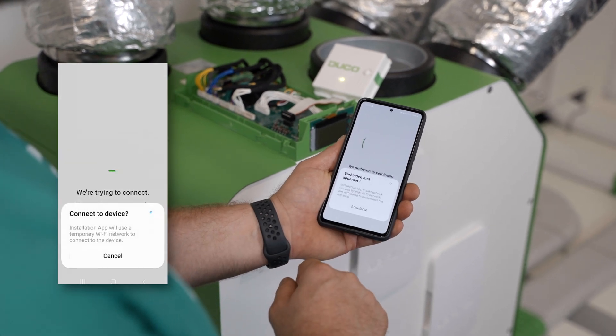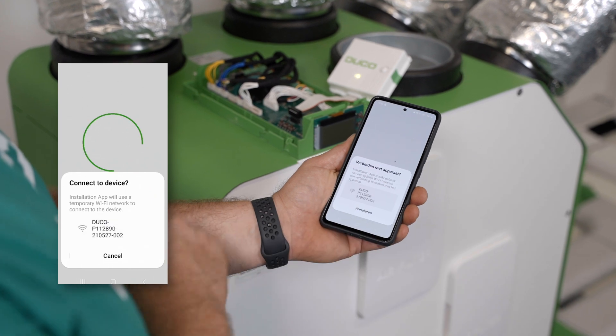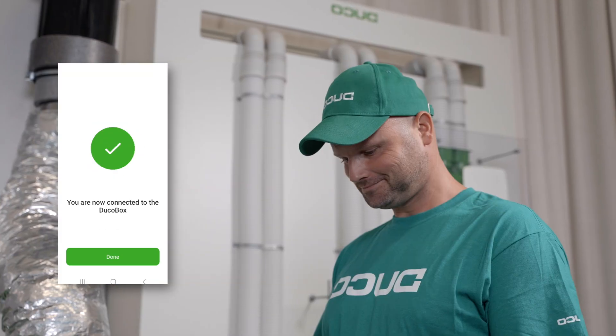Connect to Wi-Fi. Press OK. Select the Wi-Fi with format P or Duco. You are connected to the Duco box.